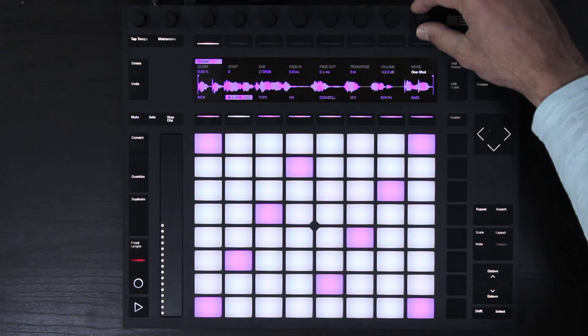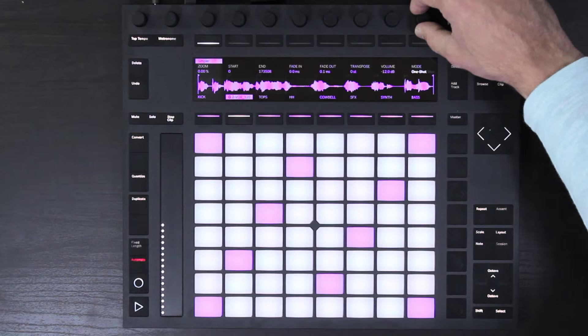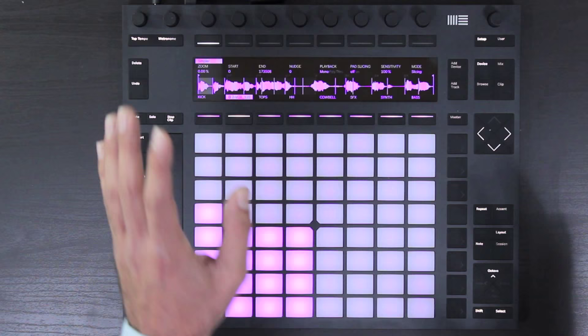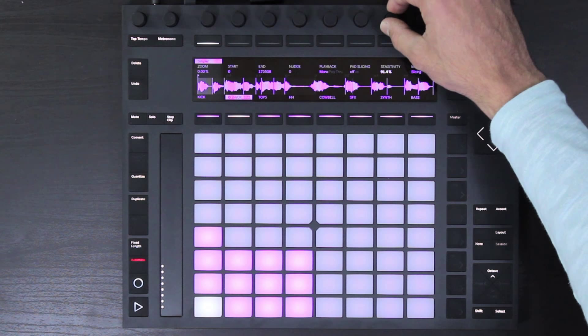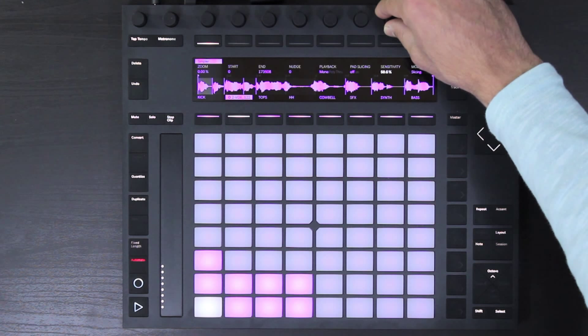The next one — and this is by far in my opinion the coolest — is the slicing mode. When I switched from one shot to slicing, it automatically sliced up our sample non-destructively: it did not create any new audio files and did not split them into individual drum racks like the slice to MIDI function does. We now have slice markers per every transient, and we can change the sensitivity of the transients with the sensitivity control.